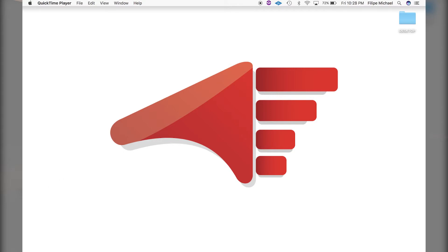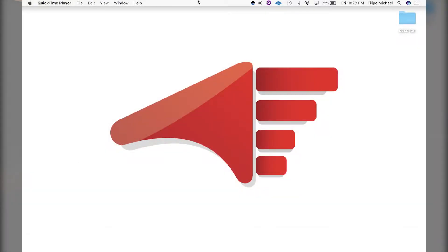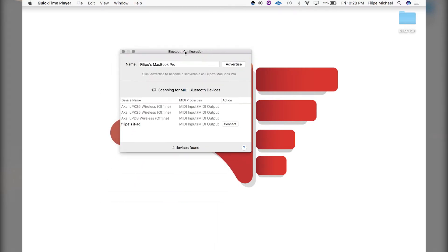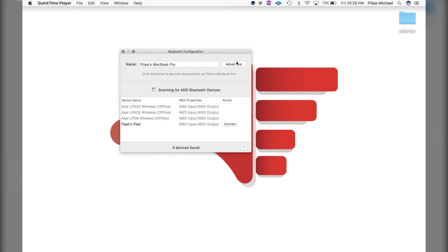Next, we're going to open the MIDI LE USB driver — that's going to open right up here. We're going to click on Bluetooth. If the next menu doesn't open, click on it again and hit Settings. Once the Bluetooth configuration window comes up, make sure you hit Advertise.